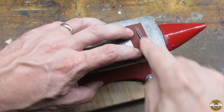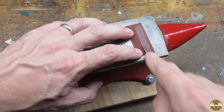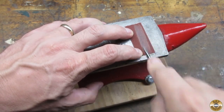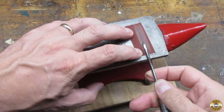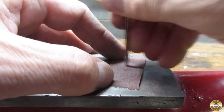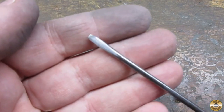I prefer to reshape the smaller tip screwdrivers by hand rather than use my belt sander. I started with 150 grit and I used my little anvil as a flat surface to sand on. Here's the tip after several minutes of sanding.